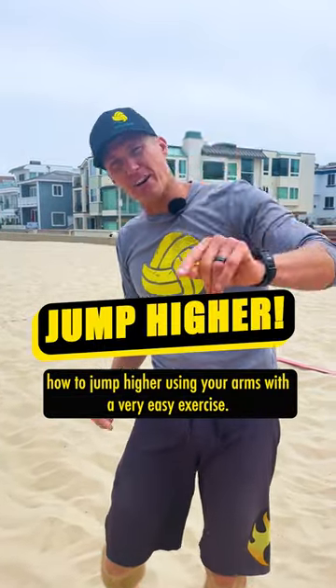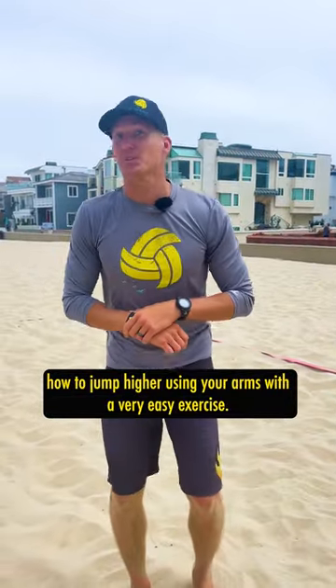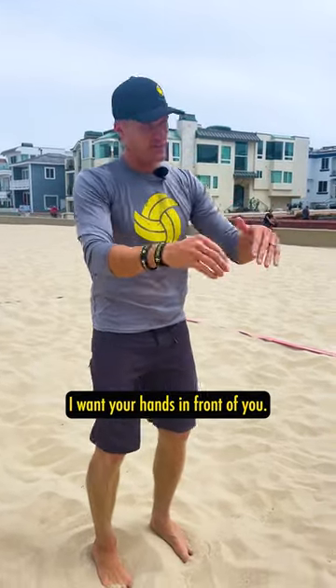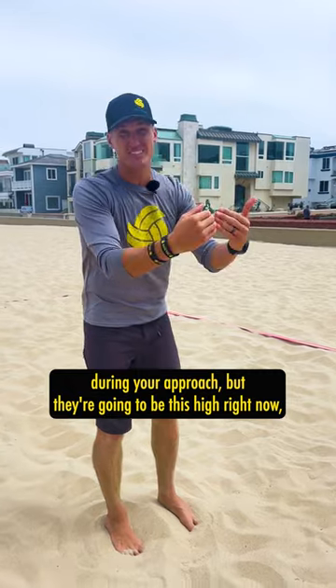Today we're going to show you how to jump higher using your arms with a very easy exercise. All we're going to do is start up tall, hands out in front of you. They're not going to get this high during your approach, but they're going to be this high right now.